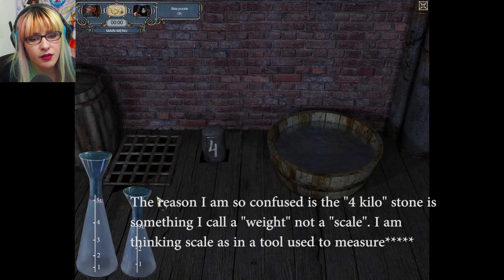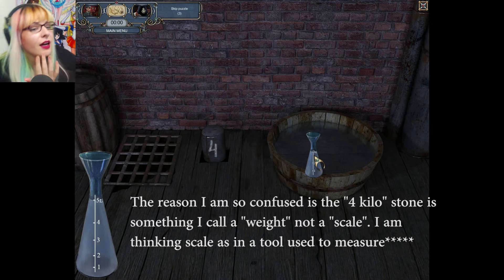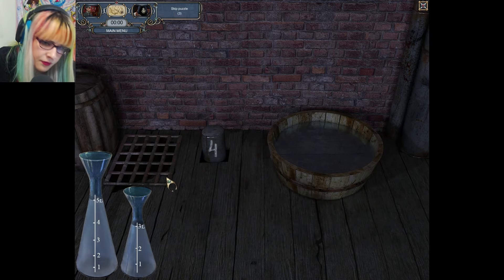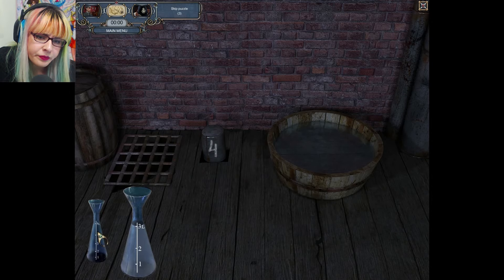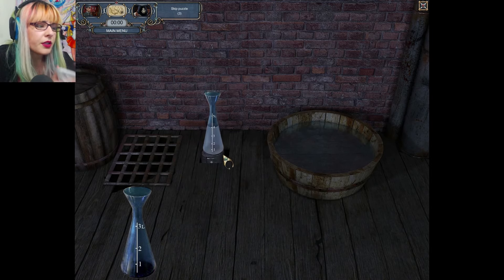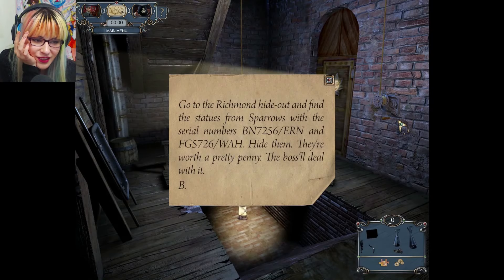I still don't understand how the scale works. Let me look it up. Is that the scale? How do I interact with it? I'm supposed to put four units into the scale? I'm sorry — that's too much. There we go — four units. As soon as I learned I need to put four units on top of the scale — jeez.